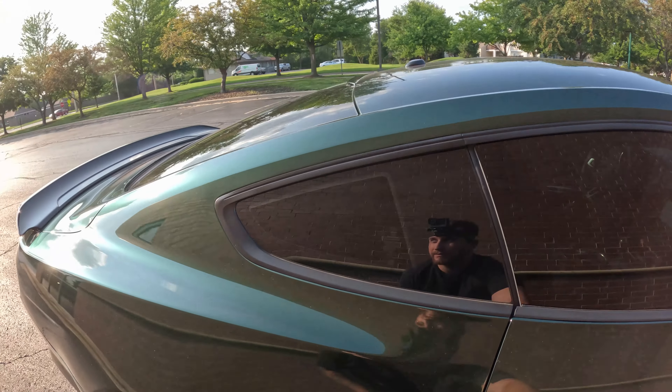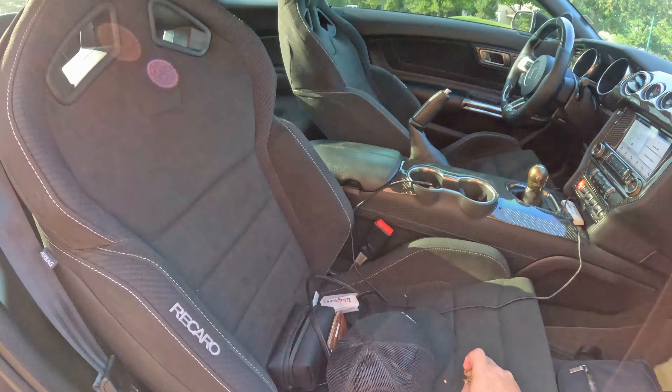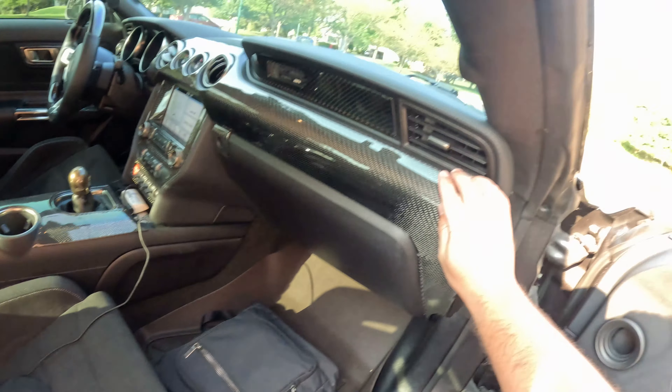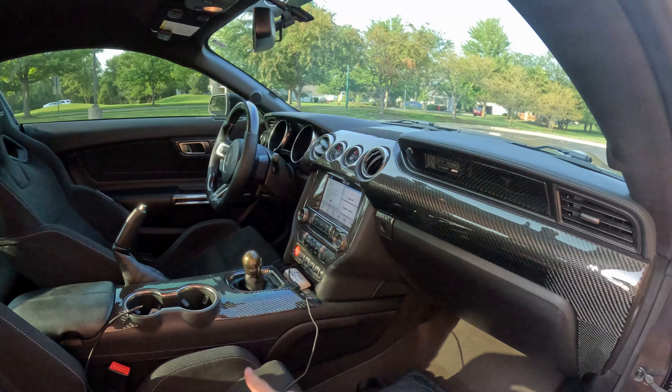Dirty stuff in here, but it's got the Recaros, a full nav system, a lot of carbon in here. I don't like the carbon in the dash — this part isn't bad though. It has an MGW short throw shifter.